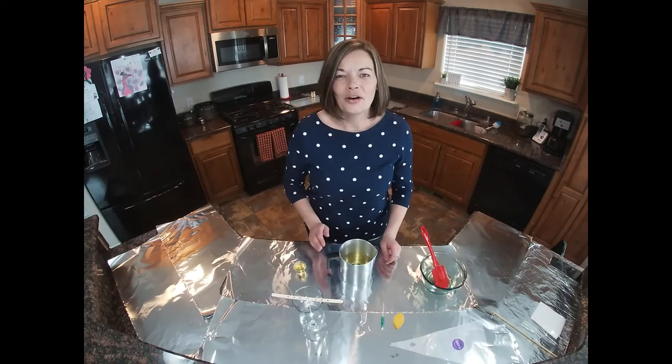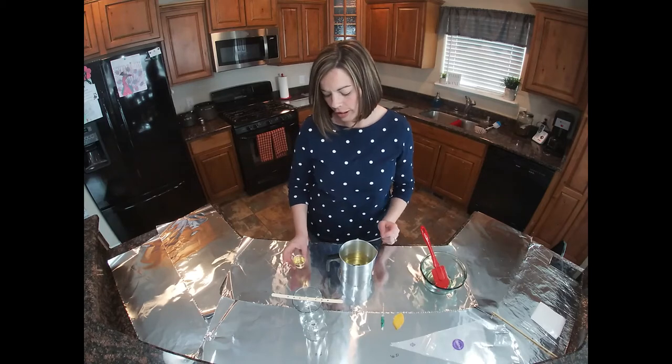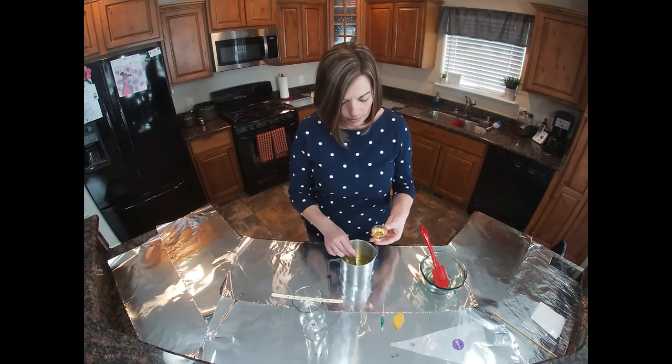I'll be back. Okay, so we're back. The wax has completely melted down and we're now ready to add our fragrance oil — pina colada — to our mixture.